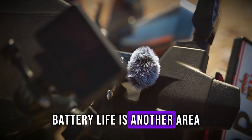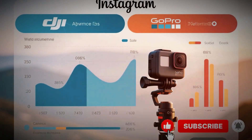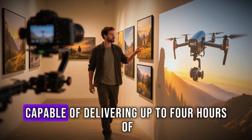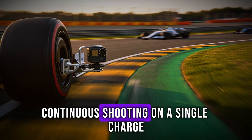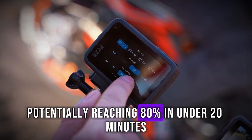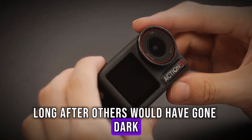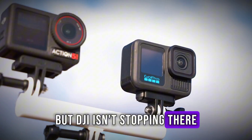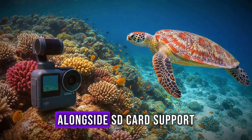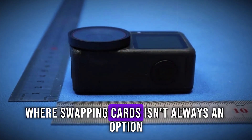Battery life is another area where DJI seems determined to lead. While Action 4 already pushed endurance beyond most expectations, insiders claim the Action 6 will feature a new generation of IntelliCell battery technology, capable of delivering up to four hours of continuous shooting on a single charge. Combine that with improved fast charging — potentially reaching 80% in under 20 minutes — and you're looking at a camera designed to stay rolling long after others would have gone dark. Another leak points to expanded internal storage options, possibly offering built-in storage alongside SD card support, crucial for creators shooting in remote locations.